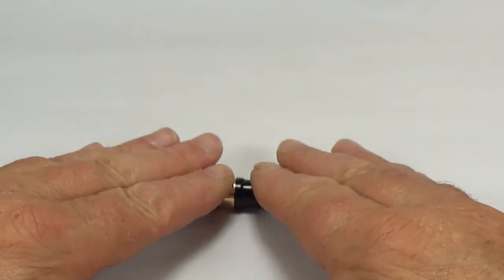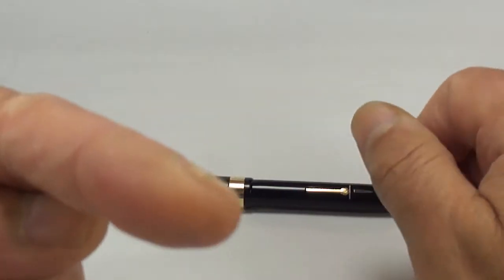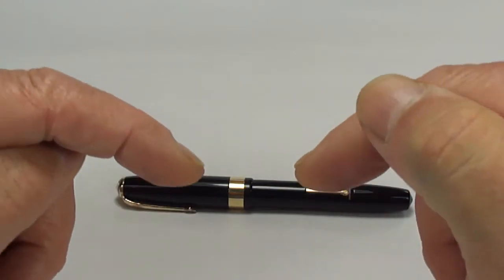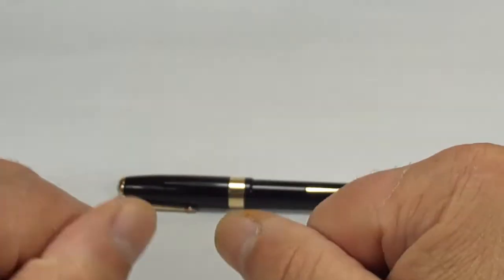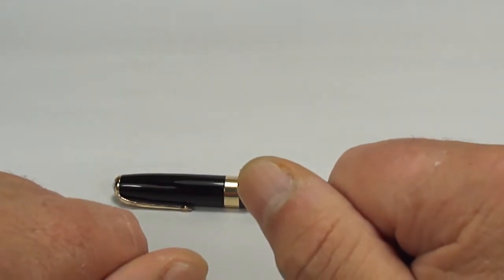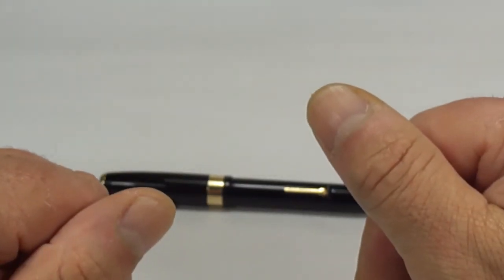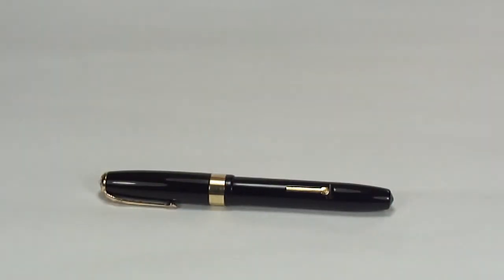I hope you've enjoyed looking at this gorgeous pen as much as I enjoy showing them to you. Don't forget to leave a comment below, don't be shy, and why not subscribe to the channel as well while you're here. If you possibly can support the channel, that'd be appreciated. But for now, bye bye for now.